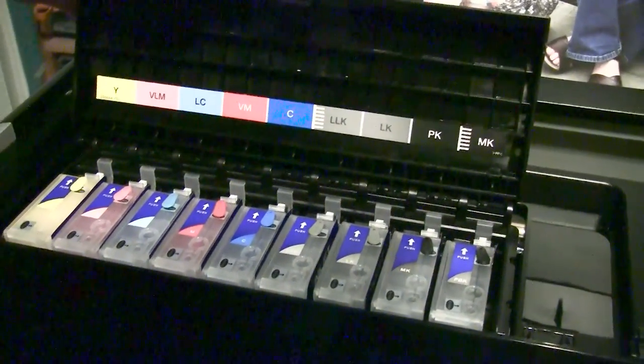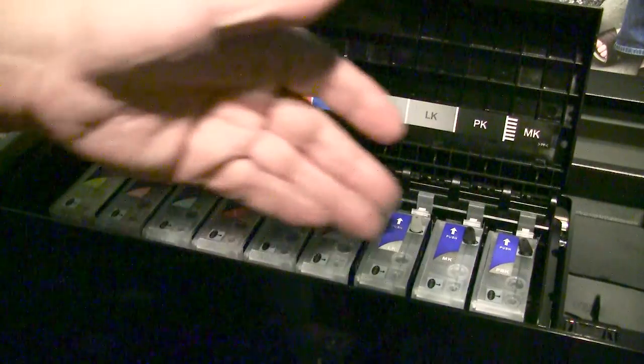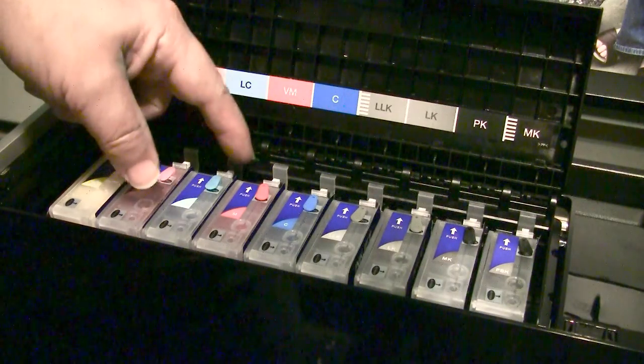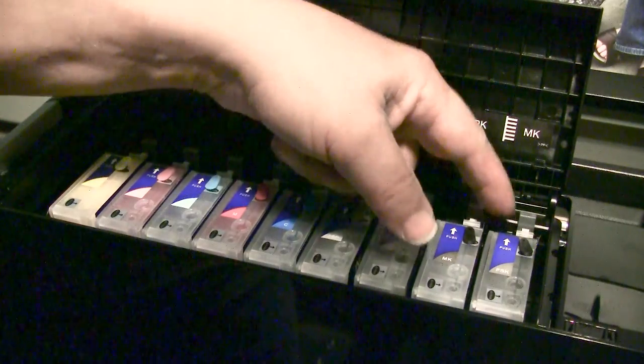I am now using my refillable cards, as you can see they're all loaded. The printer worked beautifully. These are reset by pressing these buttons here and can be reset at will anytime you need to.